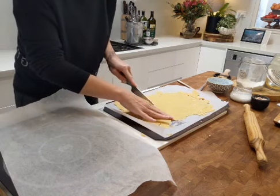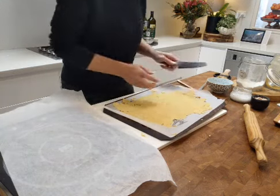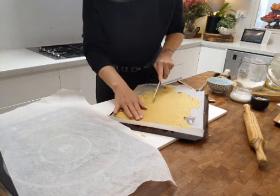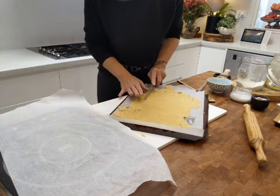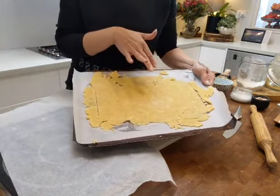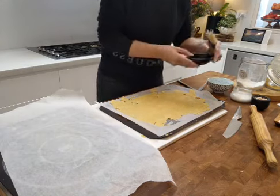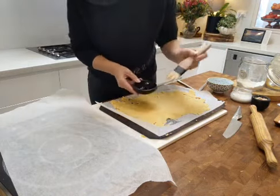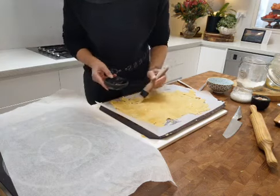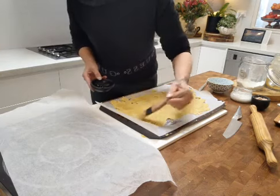I'm making the crackers all pretty much the same shape and size — I'm doing this without a guide but that's okay. We go across both ways to create the squares. Scoring means you're cutting through the dough but not through the paper, creating the ability to snap them into pieces once baked. Once we're at this stage, I've got a little bit of extra virgin olive oil and I'm going to lightly brush it on top.